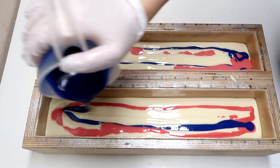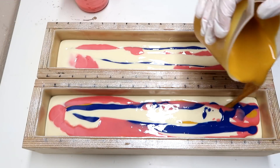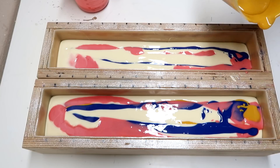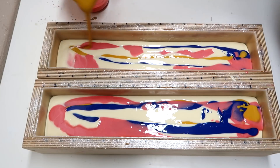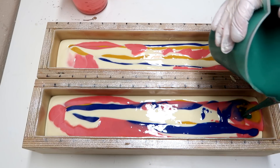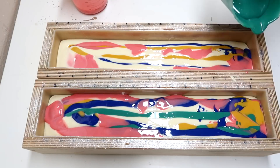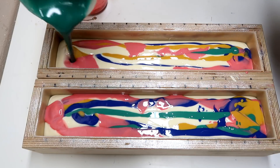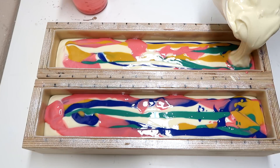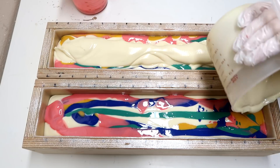Down and up. Now the yellow — I'm going to pour that kind of down the middle and off one side. Down the middle, off one side. And next the green, which I'm also going to pour down the middle and then to the other side — so down the middle, to the other side. Now we're going to pour in some more white, kind of slide it down the middle here.